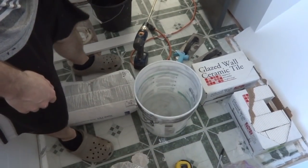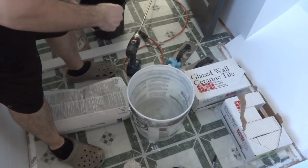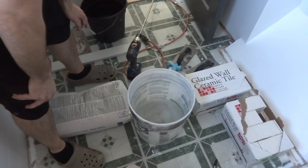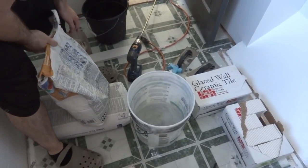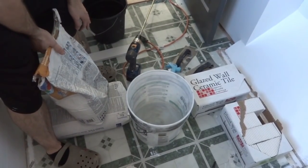Now that the ledger is good to go, it's time to mix up the mortar for the tile. The other day when I was putting it on the cement board I did it wrong — you're supposed to put water in first and then mix in the powder. They have measurements on the bag, like so many quarts per bag.